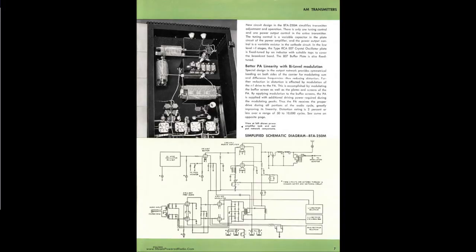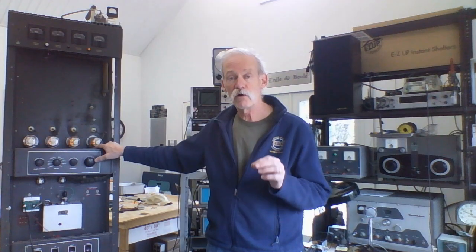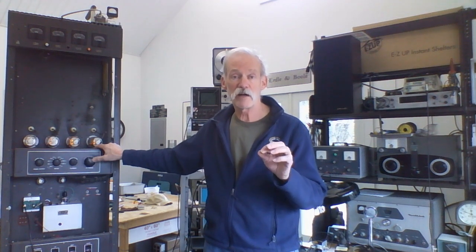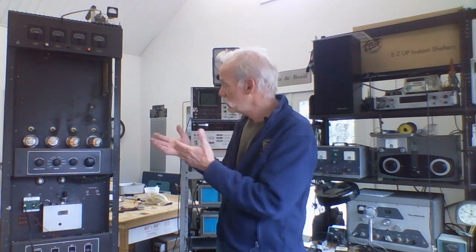This transmitter is fairly simple in design, although originally it would be rock-bound — that is, it required a crystal oscillator because AM broadcast stations only operate on a single frequency. So my project was to get this cleaned up, basically operational on a broadcast band frequency, not transmitting on that frequency but just running into a dummy load, and then retune it to operate on 160 meters and test the feasibility of running it on 80 meters.